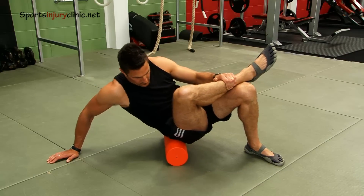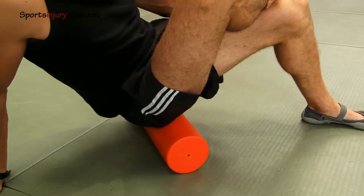The foam roller is used to apply deep tissue myofascial release to massage the muscle.